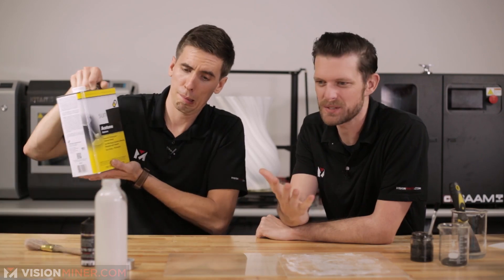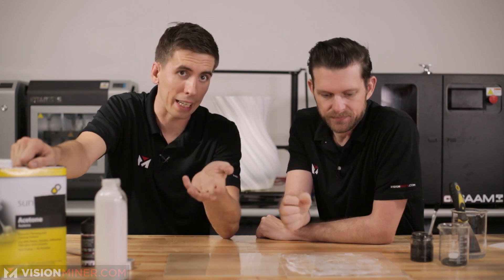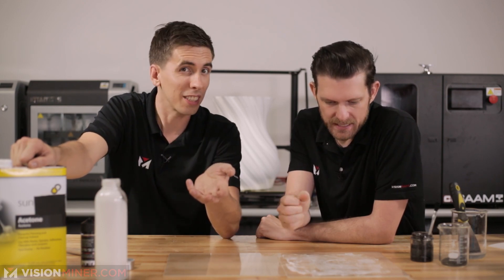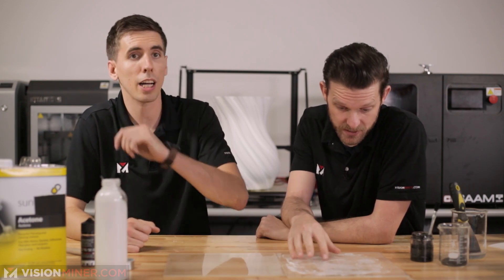ABS is very dangerous to grind - there are off-gases, volatile organic compounds. Acetone is dangerous to have in your house if you have kids around - be extremely careful. If you get the fumes in your eyes you could go blind. It's easy to get the fumes in your eyes because it's a gas. That doesn't mean you can't try it - it works great for dissolving plastics and cleaning.